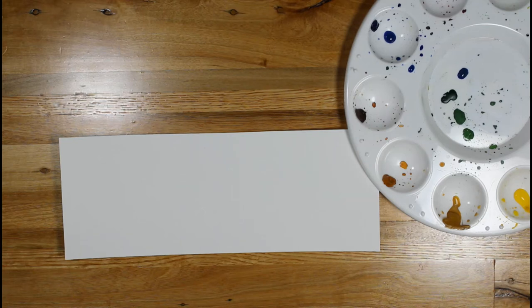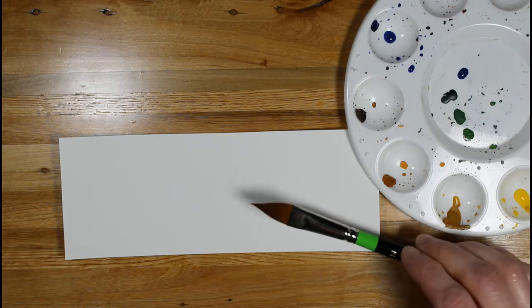Welcome to another Still Moment. My name is Paula. Today we're going to look at a specialized brush called a Cat's Tongue.